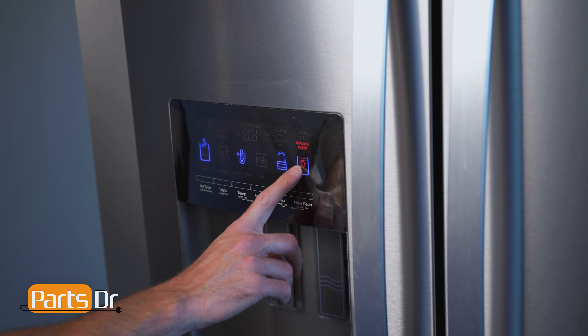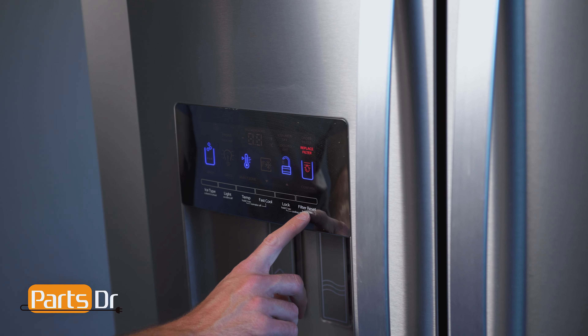To reset the change water filter indicator light, press and hold the filter reset button for 3 seconds.